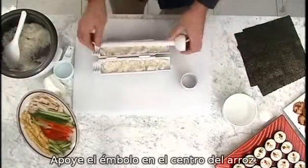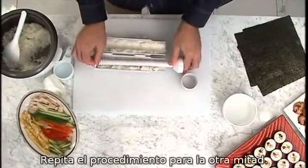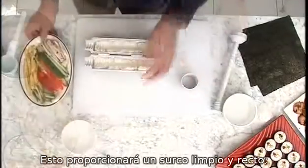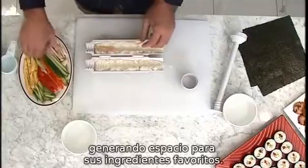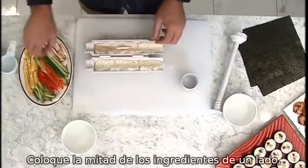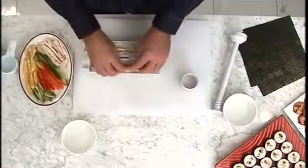Lay the plunger rod in the centre of the rice and press down firmly. Repeat for the other half. This will provide a neat, straight groove, allowing room for your favourite ingredients. Place half your ingredients on one side and the remaining ingredients on the other side.